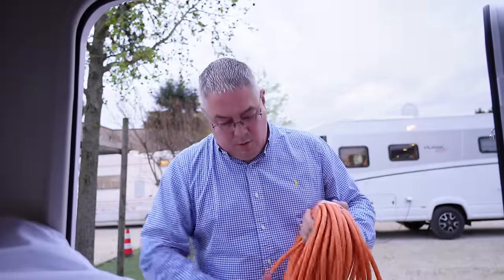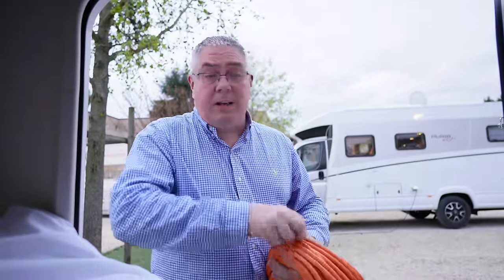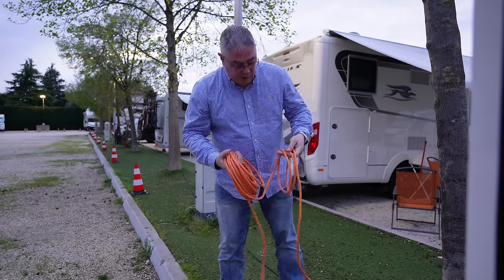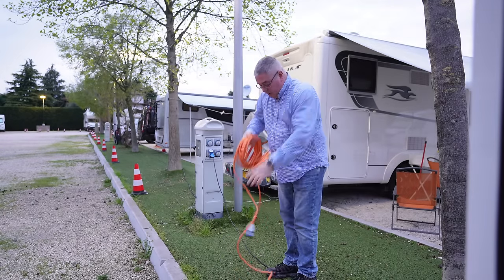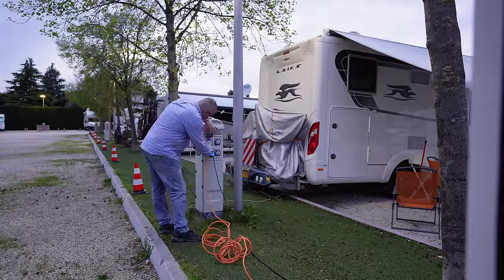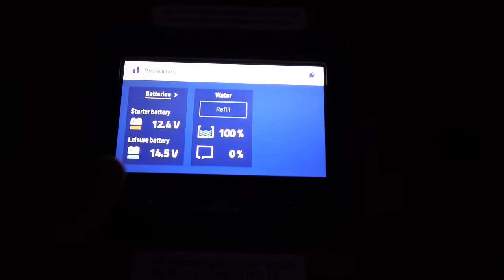One thing I only learned about a year or so ago is to always plug the electric lead into the van first. If you plug it into the wall first then you're walking around with a live lead. Van first, then into the wall, and you should always unreel all the cable — otherwise it will build up some heat.